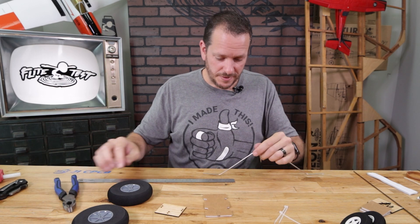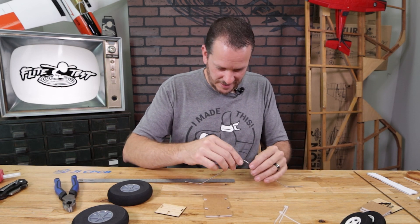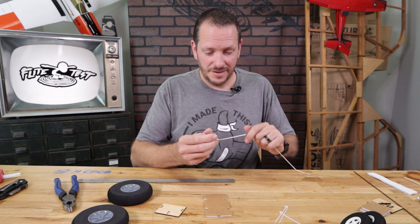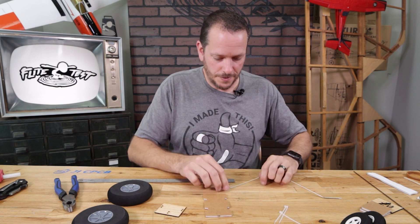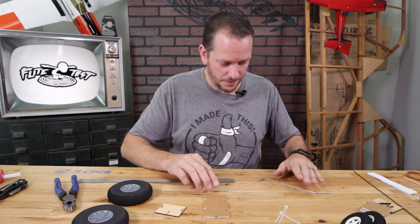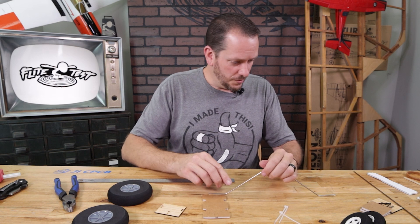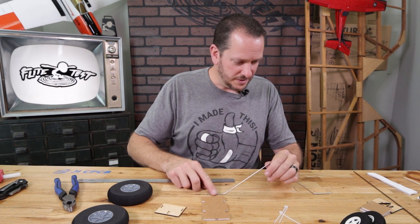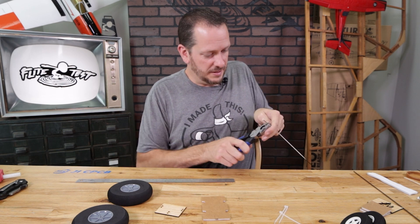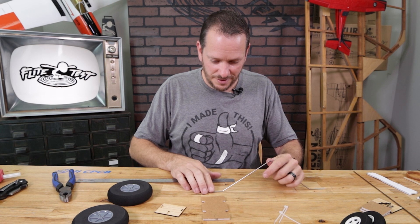Once we have our three bends, take it down to the table to check if there's too much bend or a twist. First let's get out the twist — simply rotate the axle until it's flat on the table. Now rotate this up. You can see one side looks perfect but the other is bent a little too sharp. Come back and unbend it slightly. That looks fantastic.